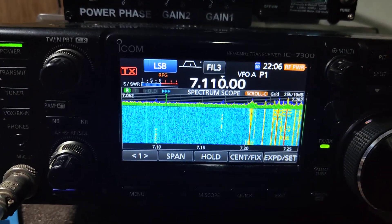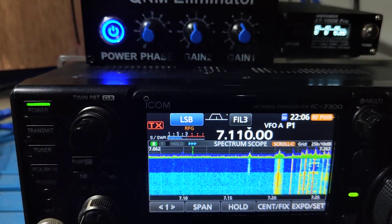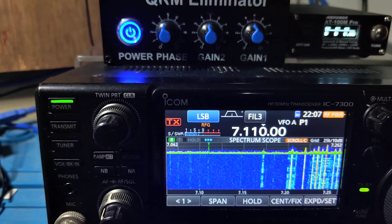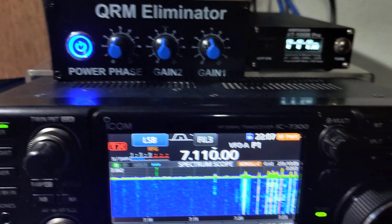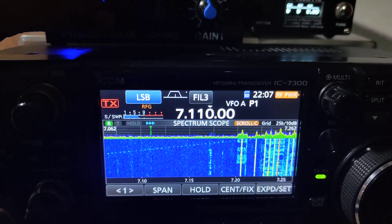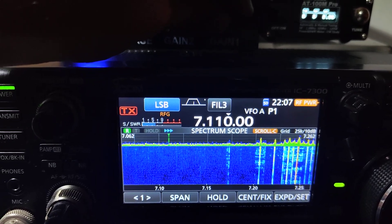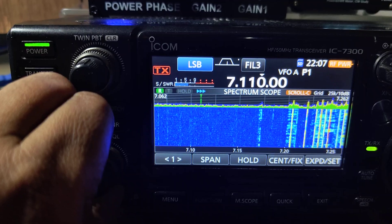See that I'm not touching anything else — see the noise. And if I switch it on, see the noise go down. The audio quality is not going down, just the noise. So I believe the QRM Eliminator is working nicely. We can adjust this to bring the noise down even more.